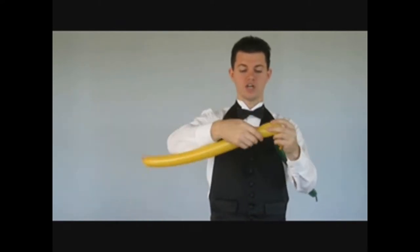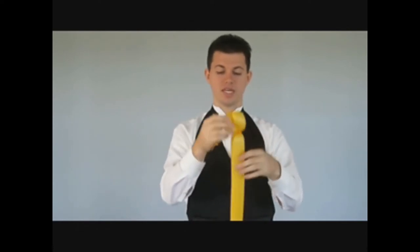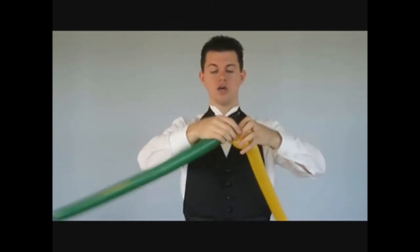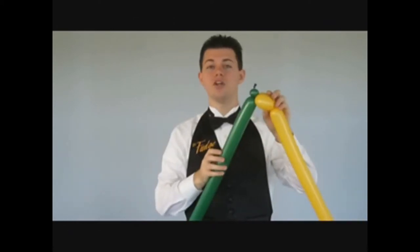I'm going to start with a light-colored balloon and twist off two bubbles of about equal size, like so. Then take my dark balloon, twist off a one-inch bubble, roll that through the center, and twist that around. That'll later be the nose.